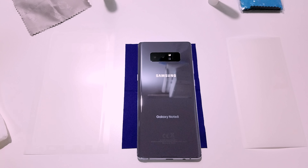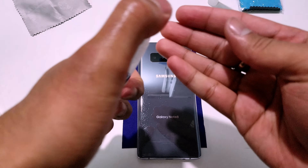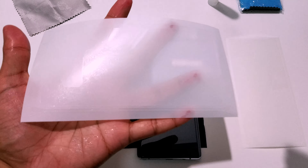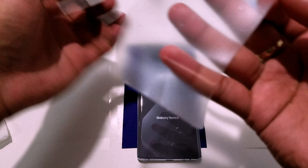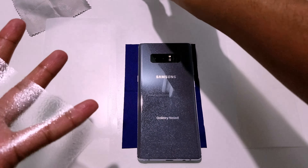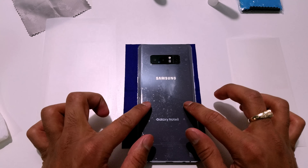Once you've finished cleaning, take the solution included and spray your hands thoroughly, making sure there's a nice amount applied. Then take your screen protector and spray a nice amount on that as well. Next, start peeling off the screen protector — once you get the edge started, peel off the rest. Then spray an ample amount of solution onto the back side of the screen protector so that once you place it onto the screen, you can move it around easily during installation.